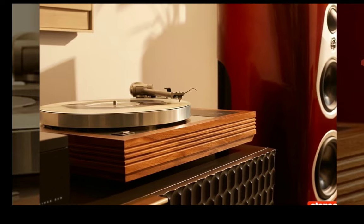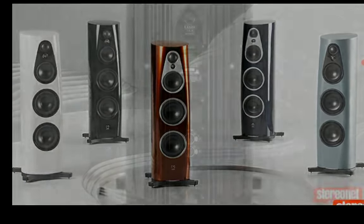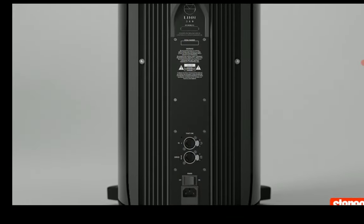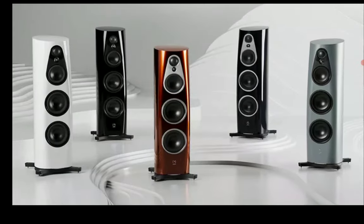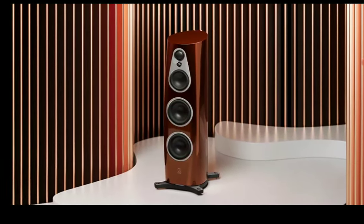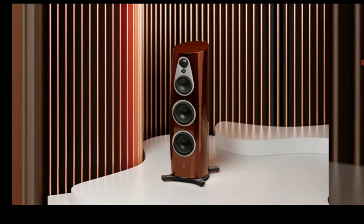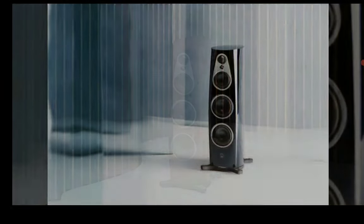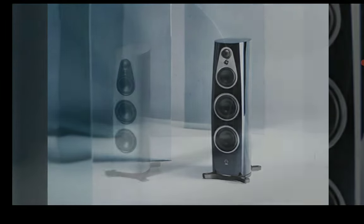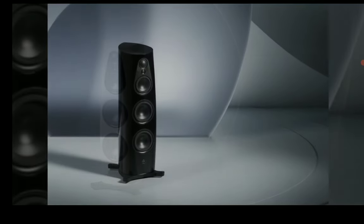Lean Audio also has a new adaptive bias control amplifier technology that benefits the tweeter, midrange, and upper bass units. There won't be distortion on these particular speakers — that's what the company is really hammering on. You can run them loud and you're not going to have any form of breakdown distortion.